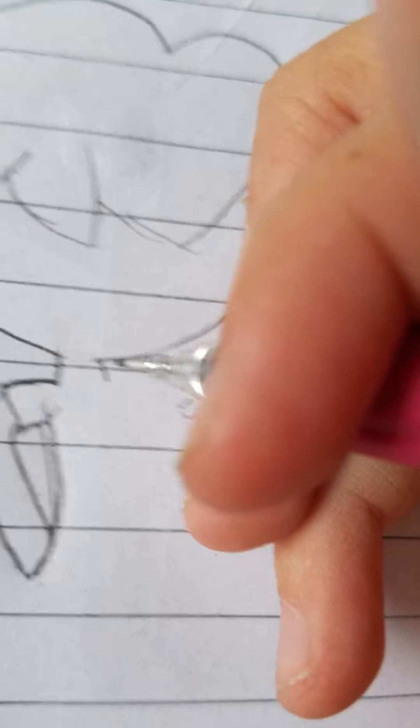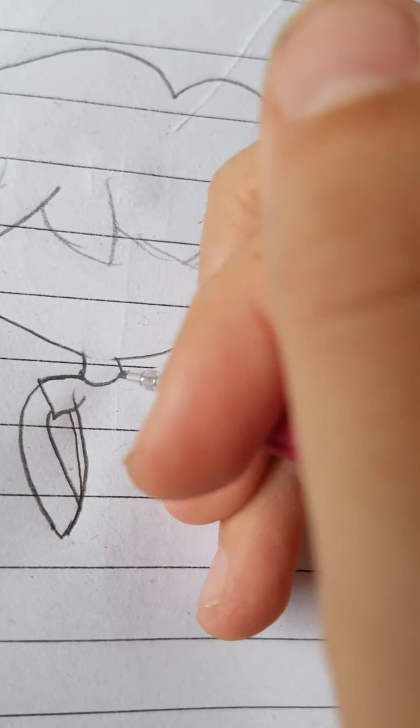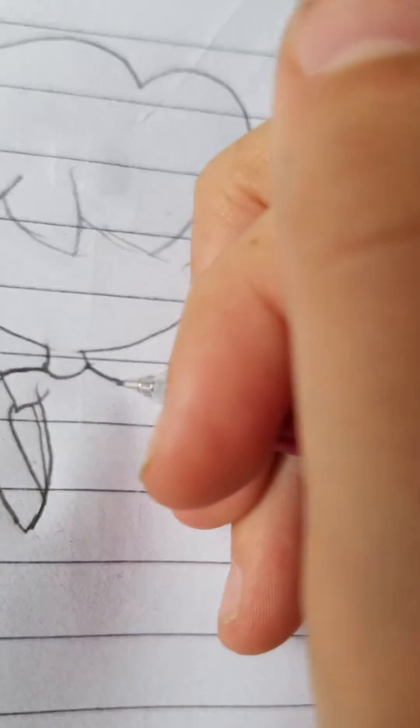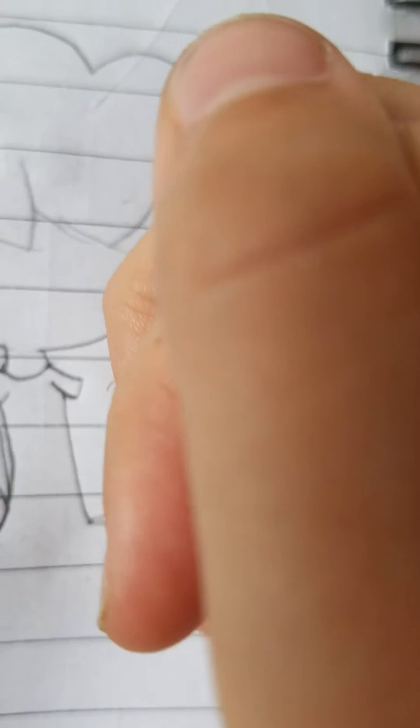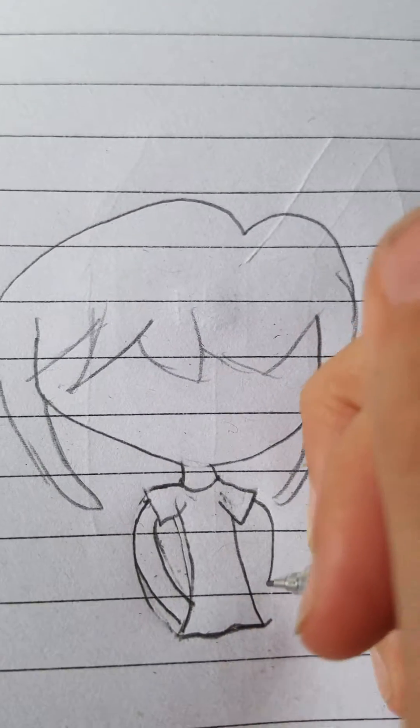So we're going to finish that part. Maybe make a little wave at the end. Oh, I messed up — be right back. Okay, we're back and fixed it a bit better. So then you're going to get the next arm.